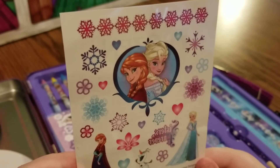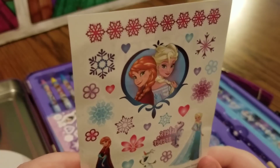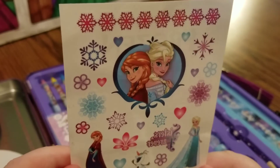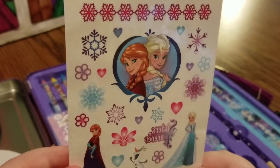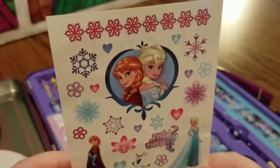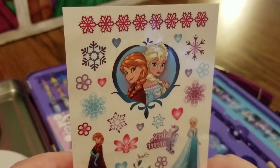The next thing we're going to take a look at is these tattoos. There are snowflakes, flowers, hearts, and pictures of Anna and Elsa. What pretty tattoos.